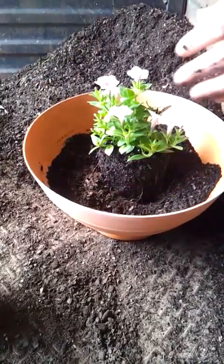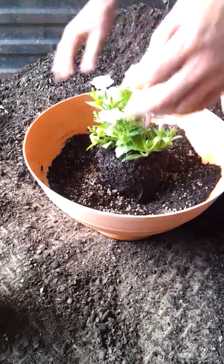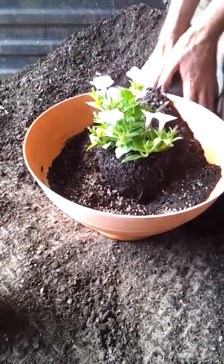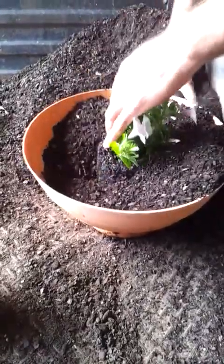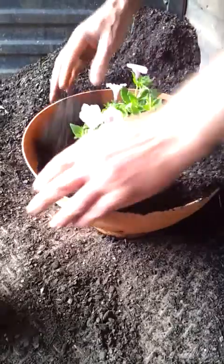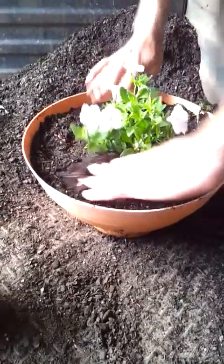Bit of potting mix in. Grab your bit of fertilizer — I'm using a slow release here. Just sprinkle it around, use about a teaspoon or so. Fill that up. Make sure you put the plant in the middle of the pot. Press that in just to firm it down.